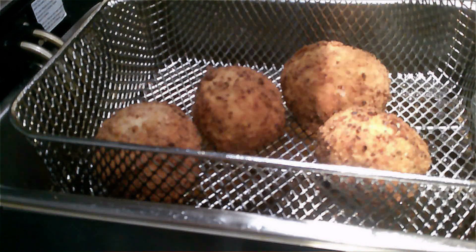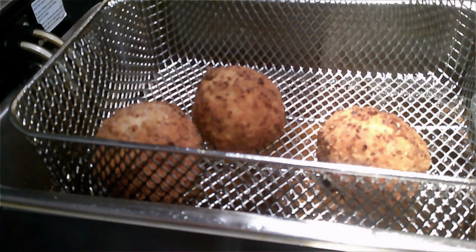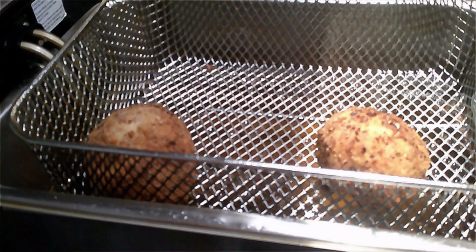If you were to make the eggs beforehand, then put them in the fryer and cut them. If they are still cold in the middle, stick them in a hot oven for about 3 to 4 minutes depending on the size.